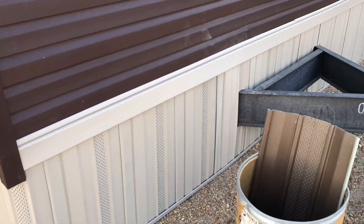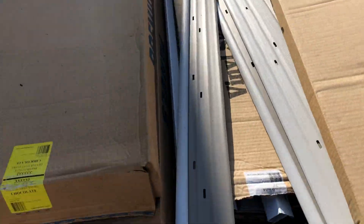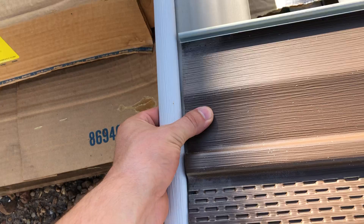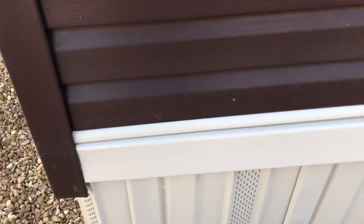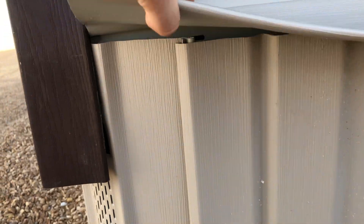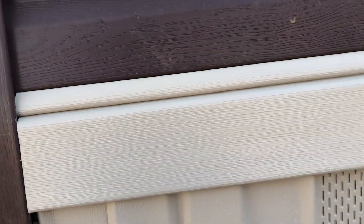On the top here, before the first piece goes in, there's a top track. Your vinyl goes on top of there. The vinyl skirting goes like that, and then the last piece that goes on is the top piece — it snaps in. So you can see the track piece is at the bottom, then the skirting, and then the top piece snaps into there and holds it on. It's also screwed on here.